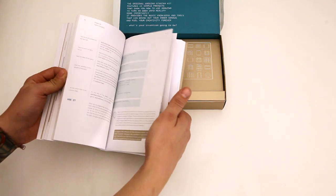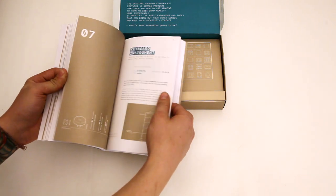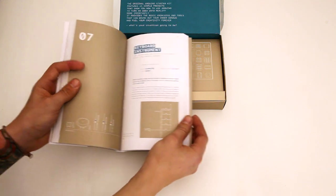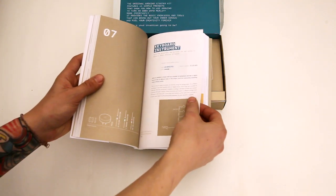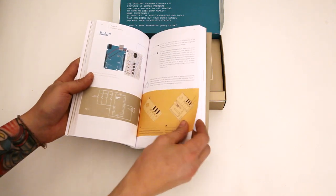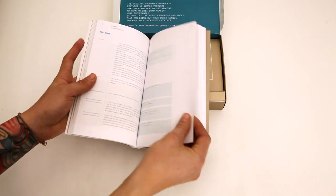There's a motorized pinwheel, digital hourglass, keyboard instruments — so several different projects in here. They're laid out really well. All the components you're going to need, the schematic, basically an overview of how it works, all the instructions for it, and the code itself too. So this is laid out really well.